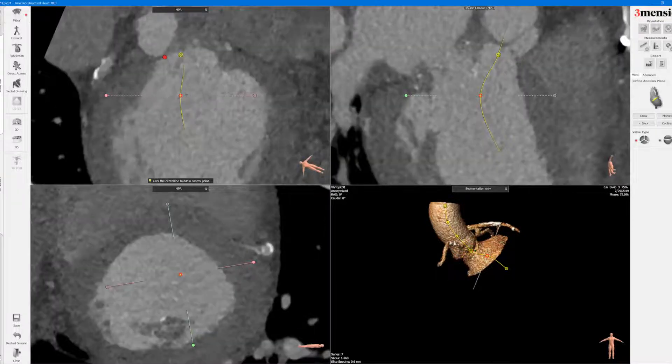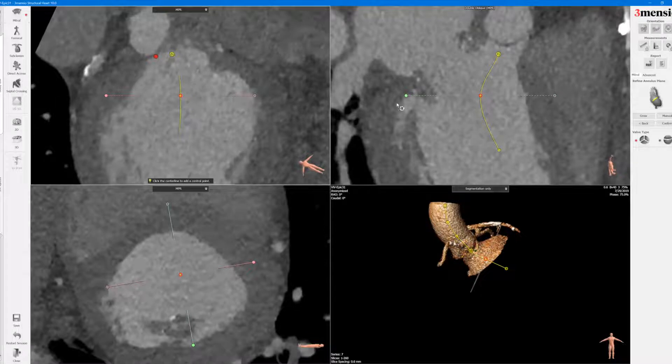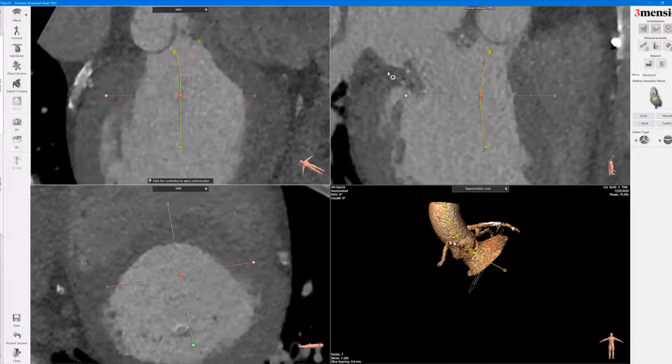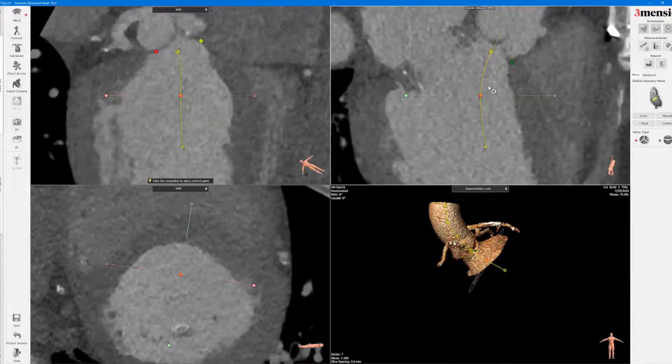It's also important to actually center the LVOT line. You can see this is the prosthetic mitral valve, so you want to actually shift this a little bit more towards the septum while maintaining the center part of the ventricular cavity, so you can see how this traces that way.